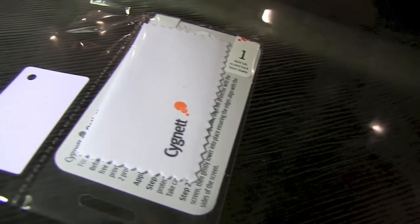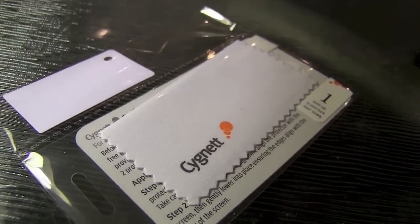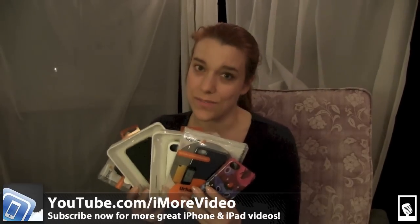All in all, Signet makes a wide variety of different cases of exceptionally good quality. All cases come with a screen protector, a screen protector applique, and a microfiber cleaning cloth. So that was a variety of cases from Signet — please check us out at youtube.com/imorvideos and follow us on Twitter at iMore and at GeorgiaTipp.